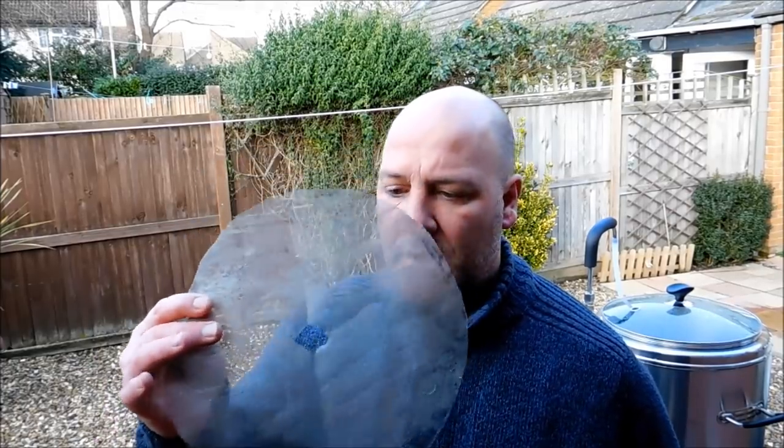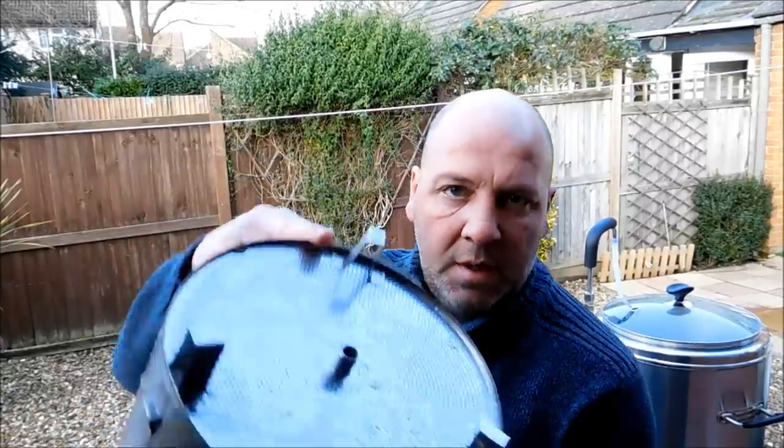I've run up to temperature, guys — only about 10 minutes in — but I'm going to chuck the malt pipe in, get it all ready. As is always the case, I use one of these — it's basically just a ring cut out of a frying pan splash catcher, because the perforations at the bottom do let some grain through. This does help, so I always use it. Just fits nicely in the bottom.